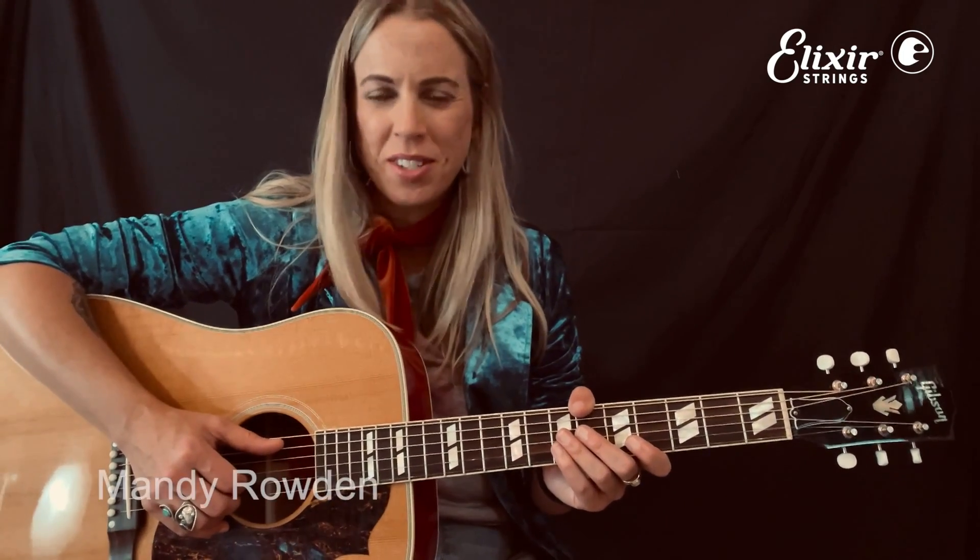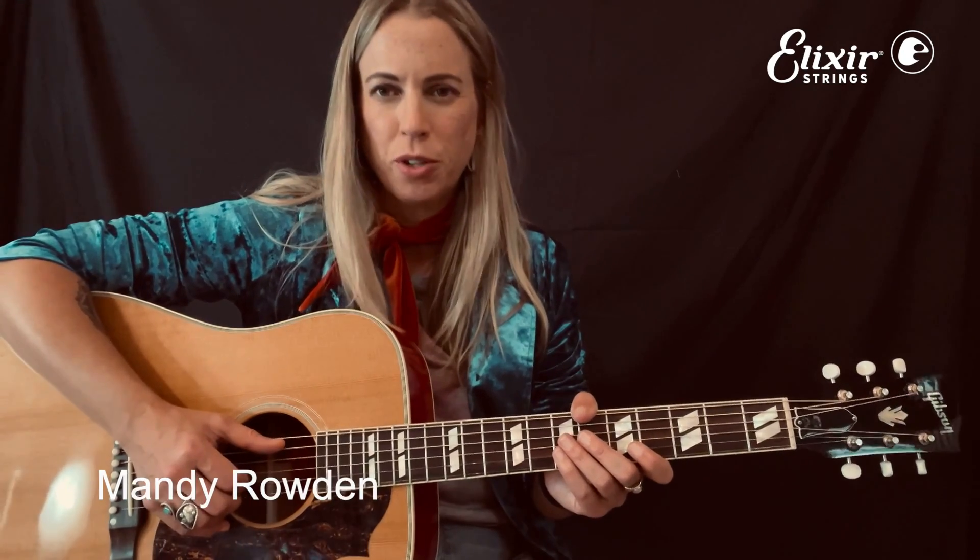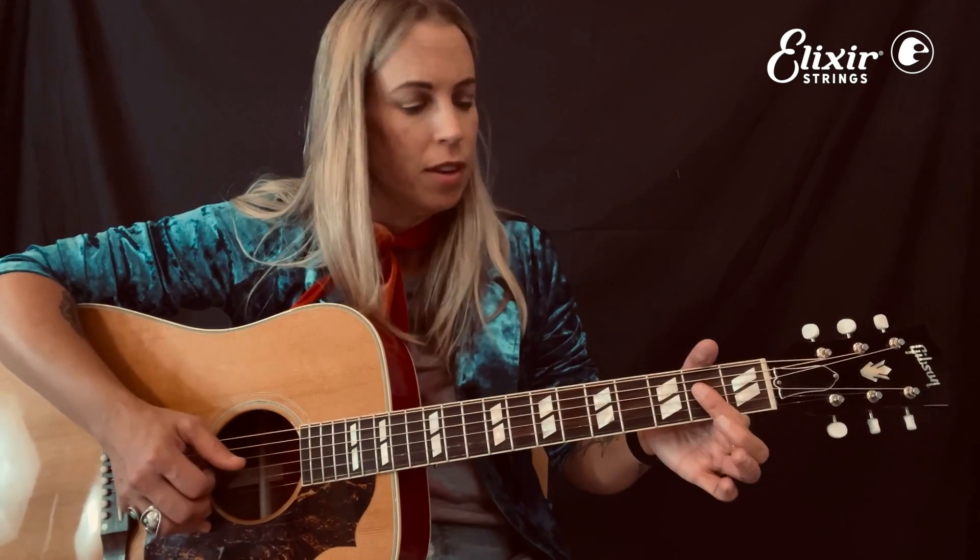Howdy folks! Mandy Rowden here for Elixir Strings. I'm gonna talk to you today about one of my favorite blues turnarounds — super useful. It's based on the A shape of your one chord. We're gonna talk about it in the key of A, but you should know you can move this anywhere on the neck depending on the key you're in.